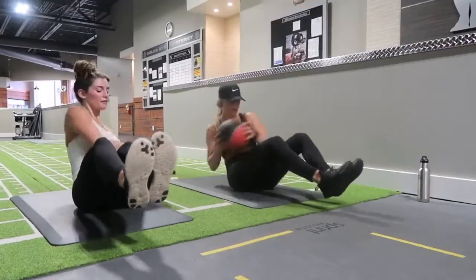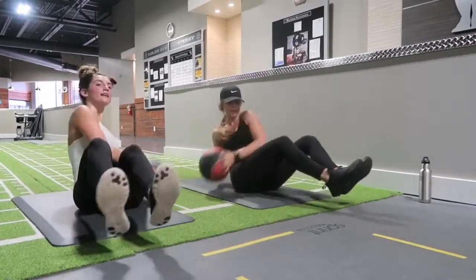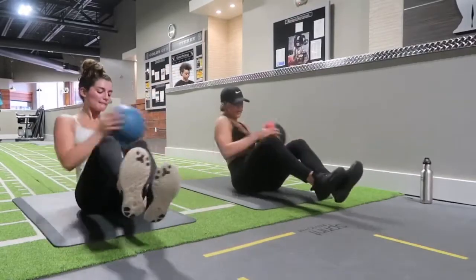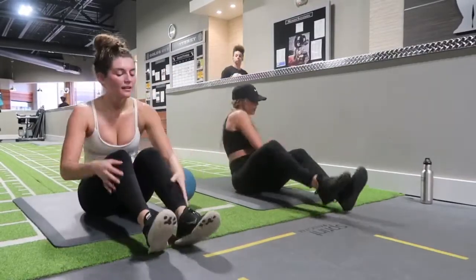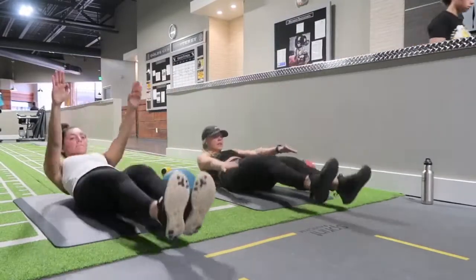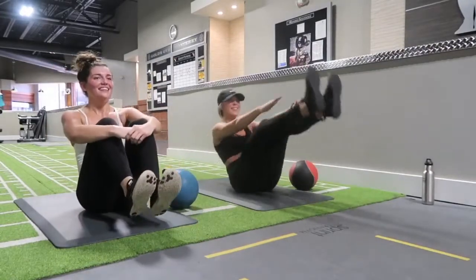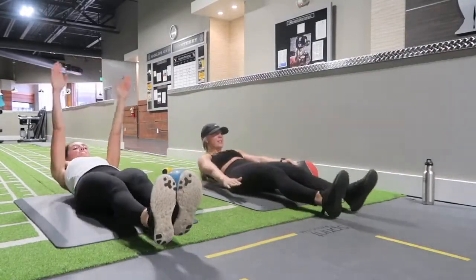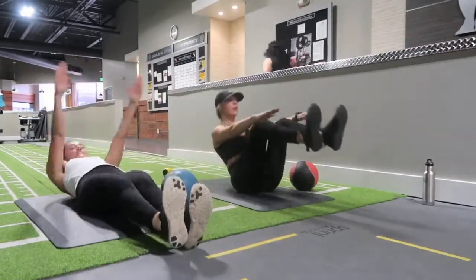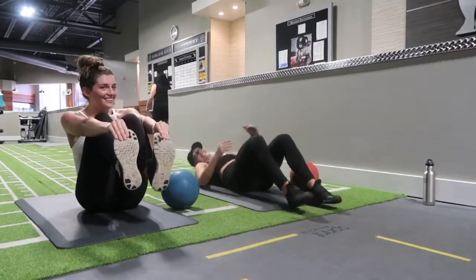It's important for me to always get ab workouts in, so Kelsey made up a little circuit. We started with Russian twists with a medicine ball — we did 15 reps, bouncing on one side and the other as one rep. Then we went into toe touches for 15 reps. These are hard. If you need to take a break, take a break and jump right back into it. Make sure that you're squeezing your core very, very tight and getting the most out of each movement. It's not easy, but get through the 15 reps.